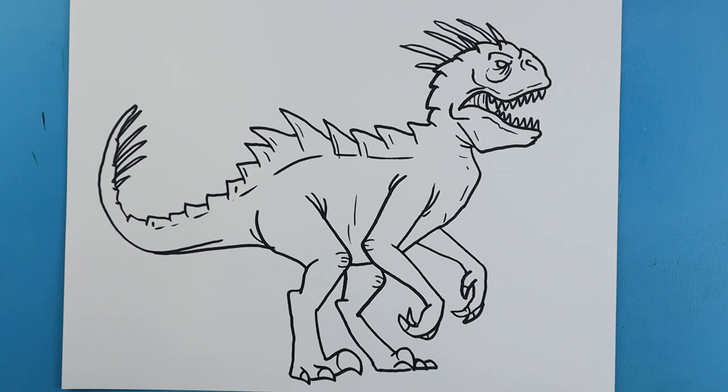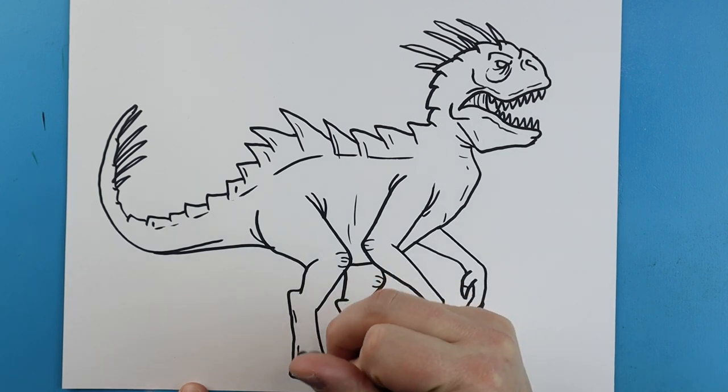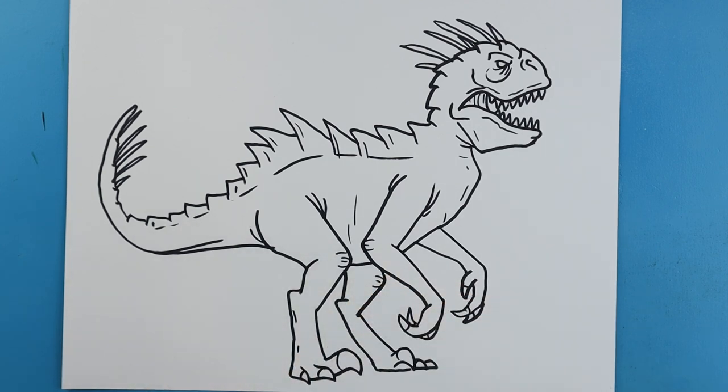And there you go — there is your drawing of the level 40 Scorpius Rex! I'm going to fast forward and start coloring this, so thanks for watching, hope you enjoyed.